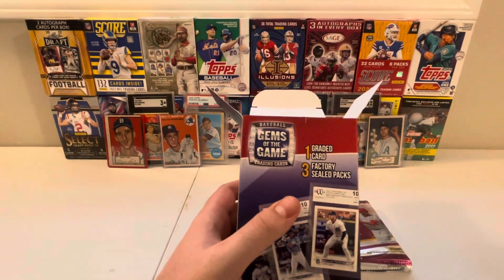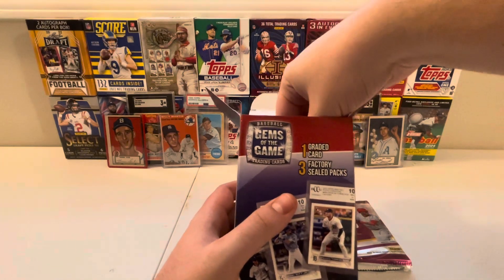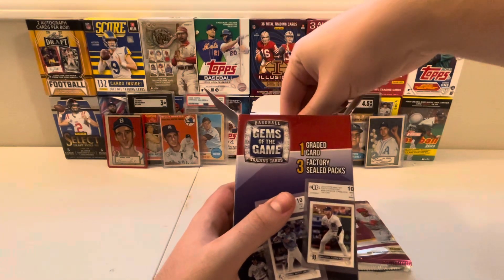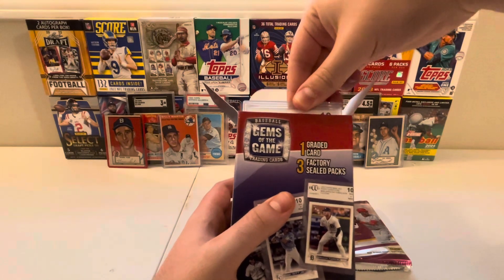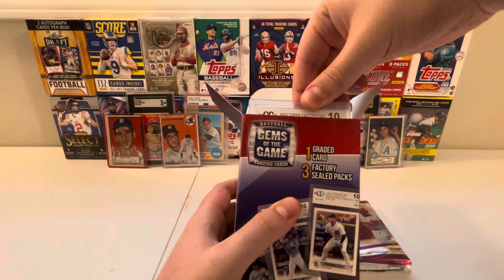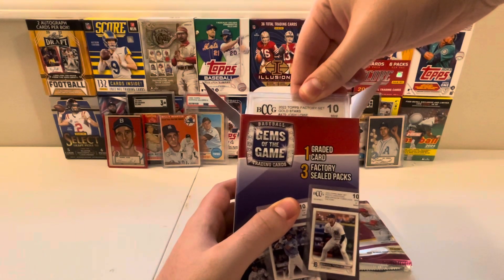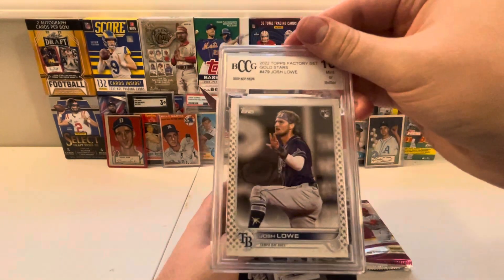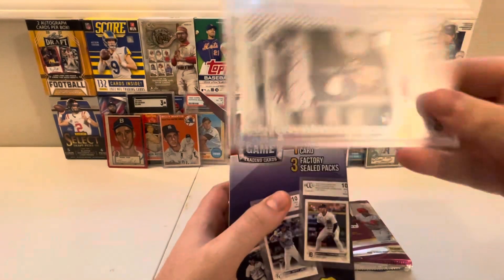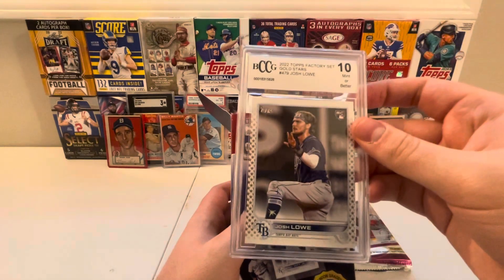And now for the graded card. It's going to be... it's going to be... uh-oh. 2022 Topps Factory Set Gold Stars in a 10 — Josh Lowe. Nice. That's a nice card right there. It's not numbered, though. But still, nice find.